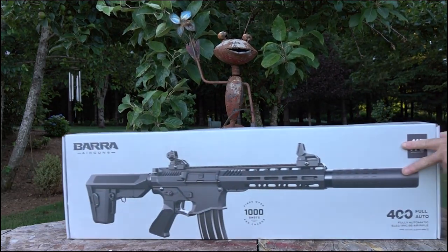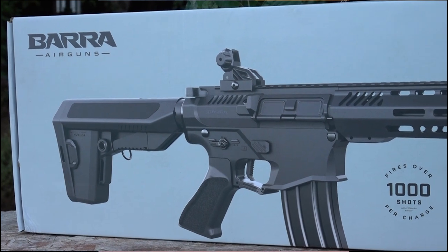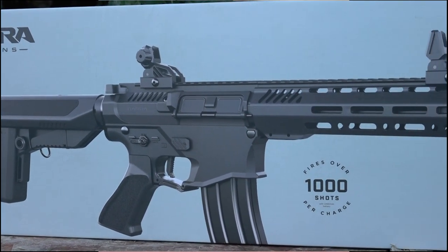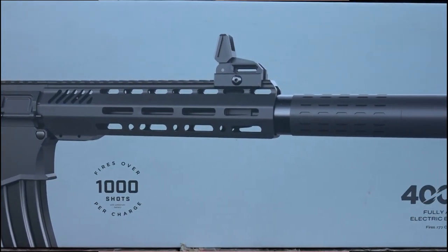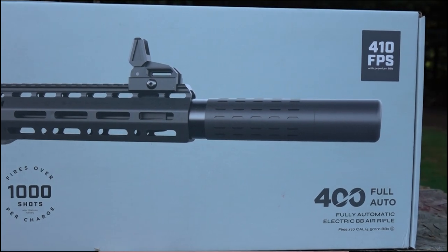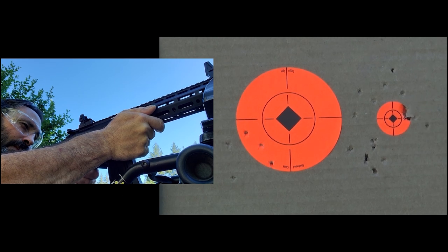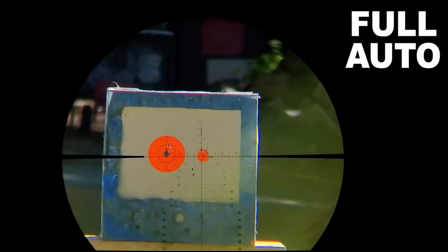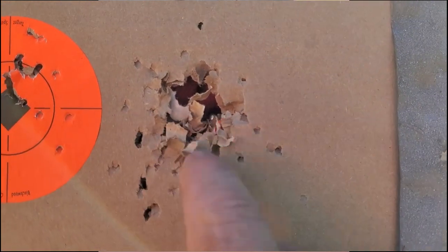All right guys and gals, I appreciate you clicking on my video. Today we're checking out a super awesome gun — this is the Bera 400E Select Fire BB rifle. It's electric, lipo battery powered, so it operates similar to an airsoft gun, except the BBs coming out of this gun are not soft. It shoots 177 caliber steel BBs, 410 feet per second, 50 round clip, semi or full auto. This gun is amazing and there's a lot to tell you about it, so definitely stay tuned.